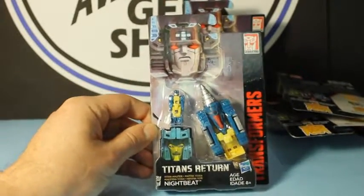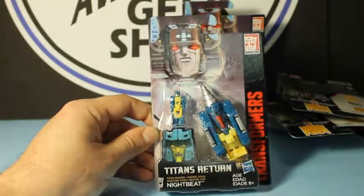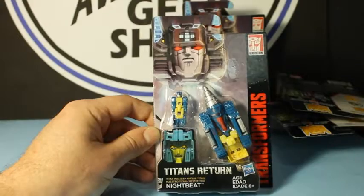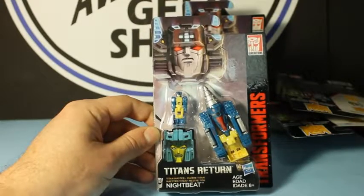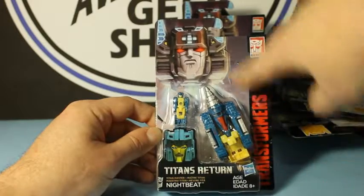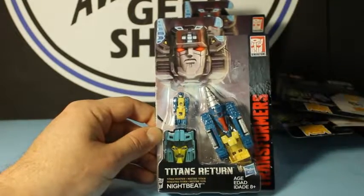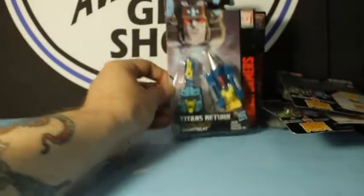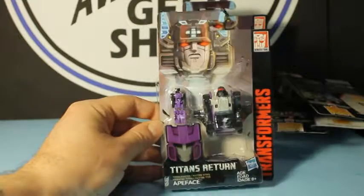And we have Night Beat, which I totally remember Night Beat. And his blade-screw dealie — he goes back here in this part to form the screw. And it also looks like he turns into some kind of plane, because a lot of these do triple change.